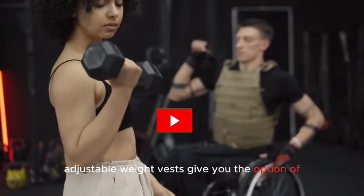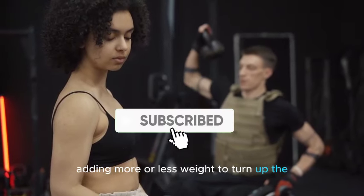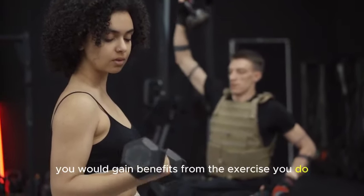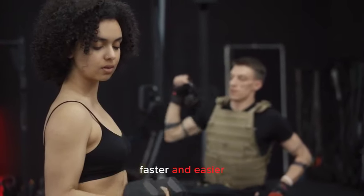Adjustable weight vests give you the option of adding more or less weight to turn up the effort and workout intensity. With increased intensity, you would gain benefits from the exercise you do faster and easier.